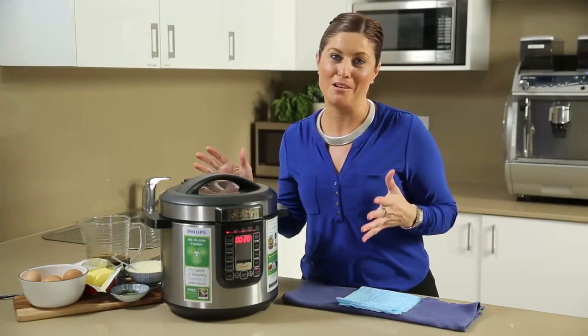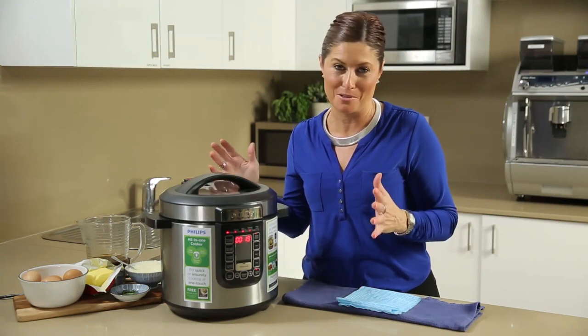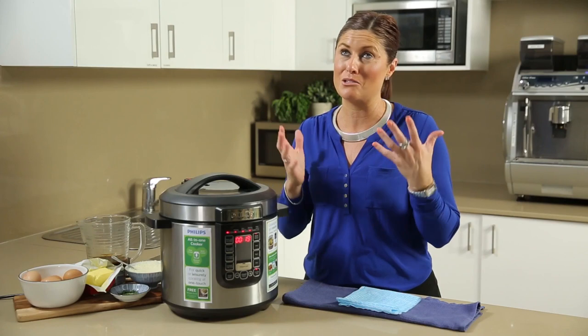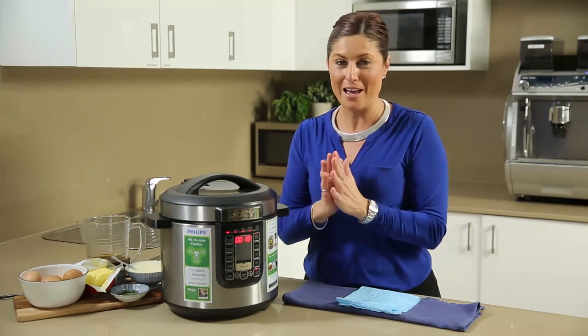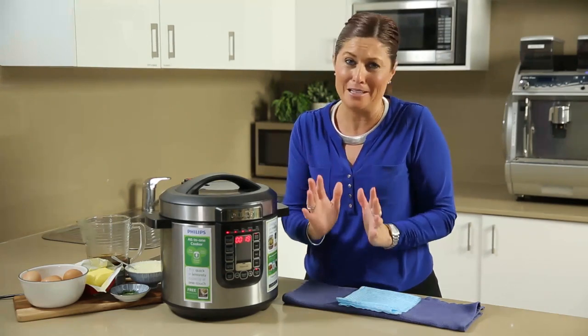Having this fabulous all-in-one cooker provide us with all these amazing functions is so incredible. But the machine needs to be simple and easy to clean, otherwise it will be extremely frustrating for the end user. And Philips thankfully have provided us with a really simple, quick cleaning solution.